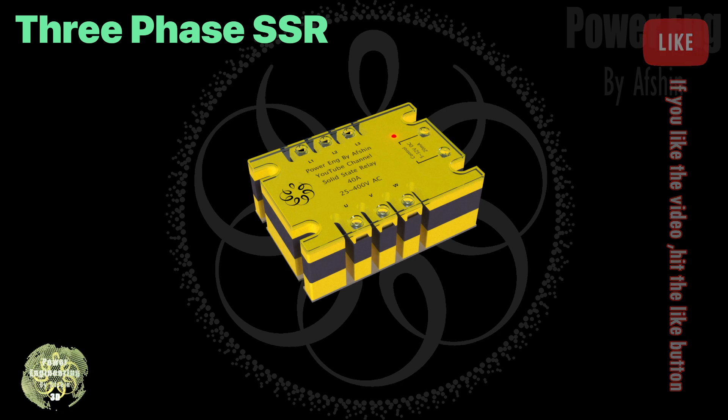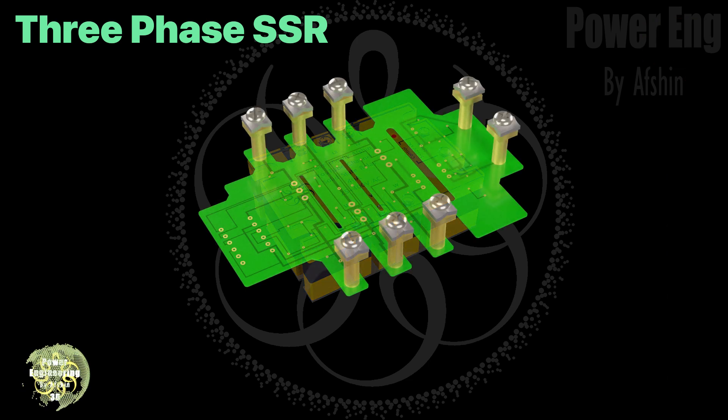Next, let's take a look at a three-phase solid state relay. As you can see, it's a bit more complex due to the extra phases, but the basic working principle remains the same.